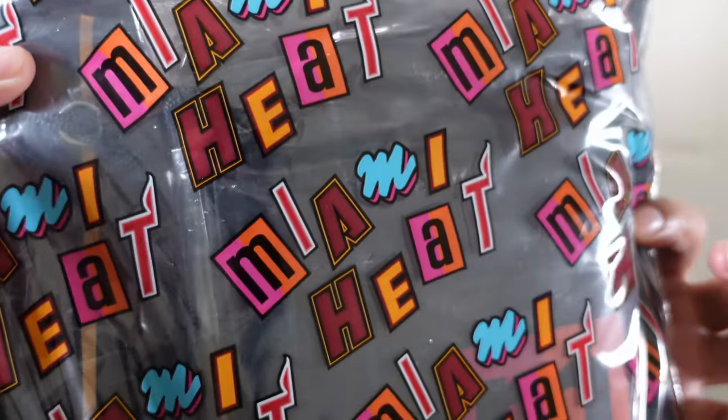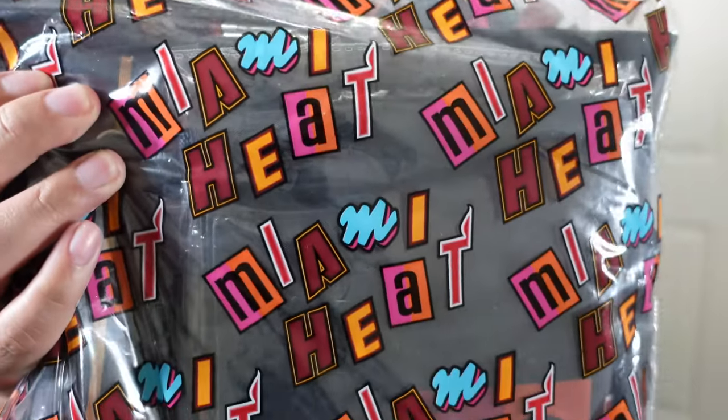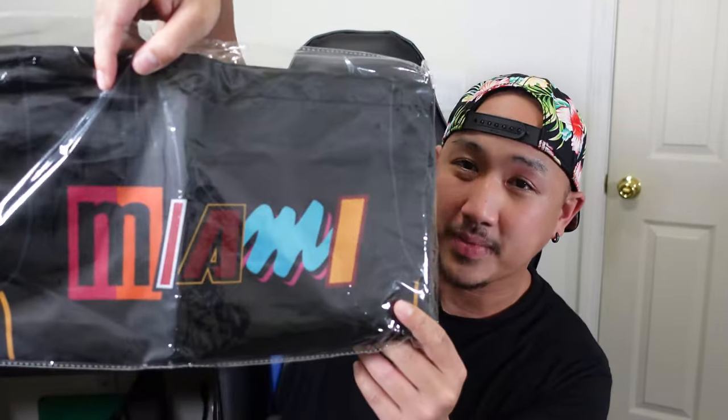So Miami Heat team store. One thing I wanted to show you guys is the little bag — the features they have on it. They got the lettering from different eras of Miami Heat jerseys, different scripts. It looks nice. I had to go fix the actual jersey; I neatly folded it back in because they just threw it in and it started to crease and wrinkle. But at the Miami Heat team store it actually came with a duffel bag with the Miami script on the front with different lettering styles. It's a nice little touch.